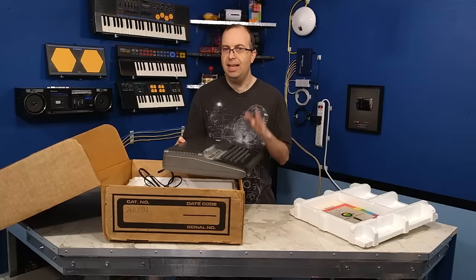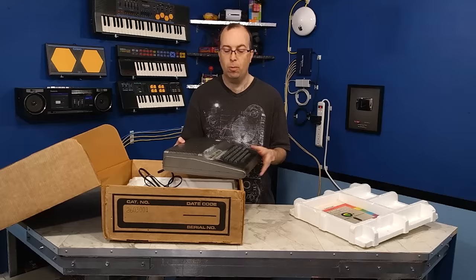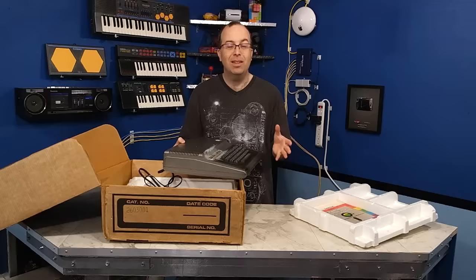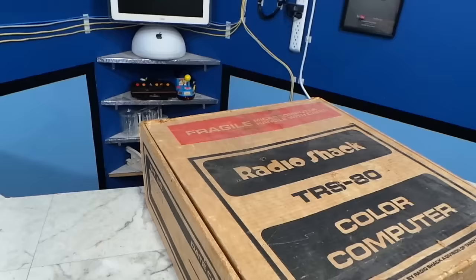Retrobrite is not going to help me out here, so I'm going to clean this thing up. I have a sneaking suspicion I'm going to wind up having to sand it down and repaint it, which is something I've never done before. By the end of this video, we may end up having a lesson on what not to do. Either way, I'll learn something and you'll learn something, whether I destroy it or not — hopefully it will come out looking good though.